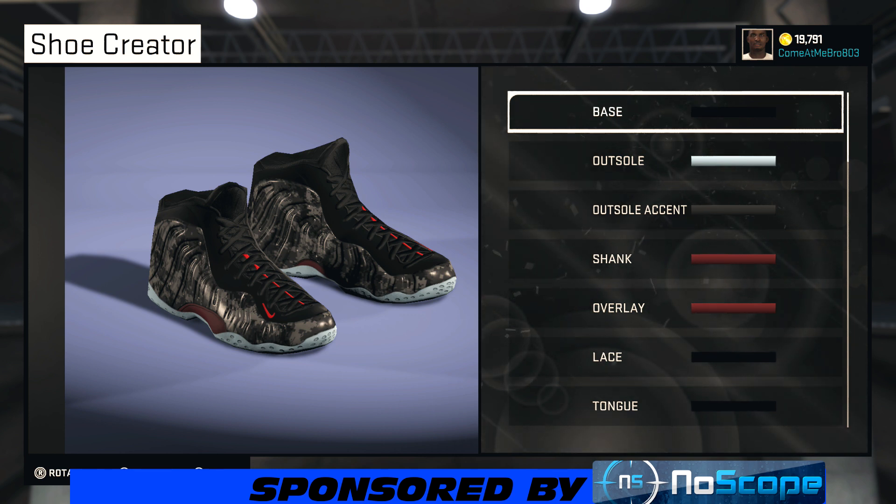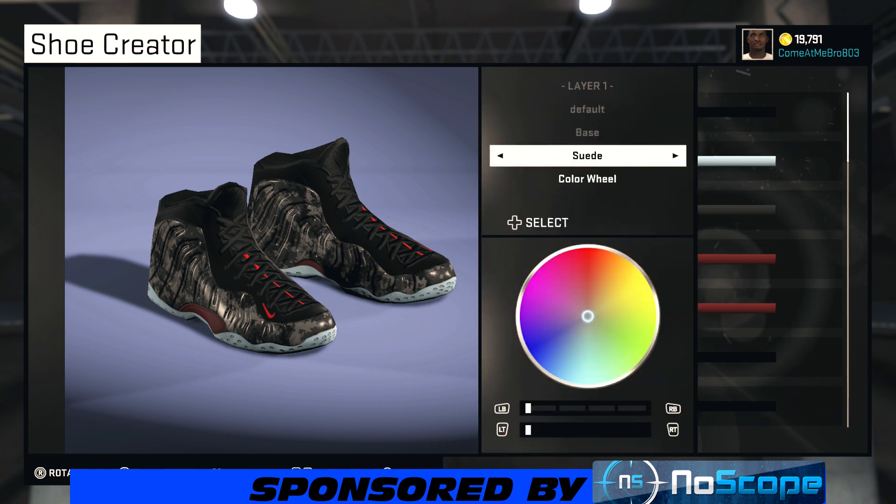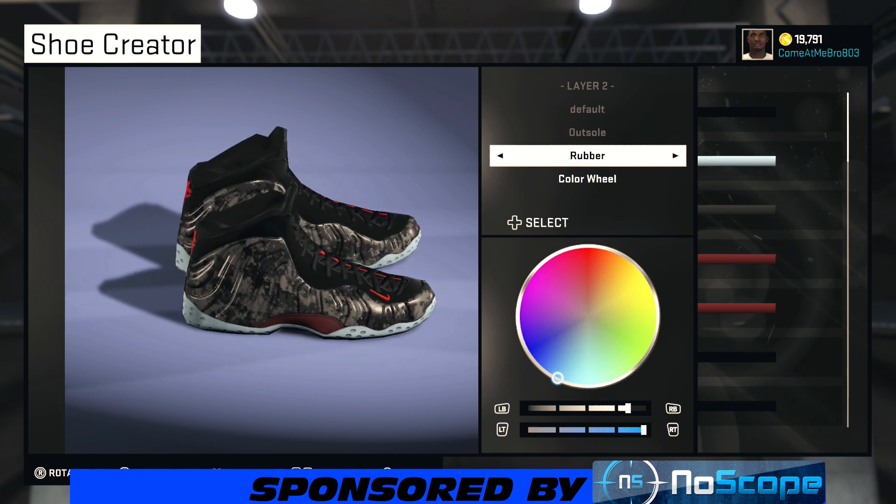We got to make this shoe hot, man. I got to try my best at it — usually I come through in the clutch. So on the base we went with suede and I chose that black. You can pause the video to check the colors.